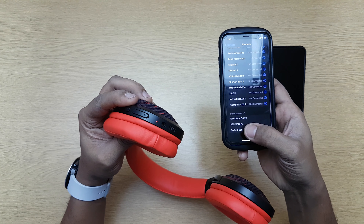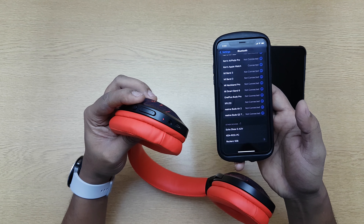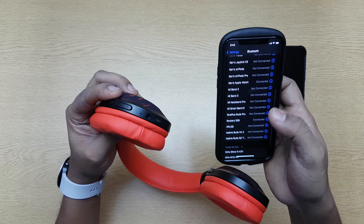That's it, it's in pairing mode again. Now I take the iPhone and search. I can see Rockers 558 here — I'll choose that. And it's done, it's paired. You'll see it's connected. Let's get back.